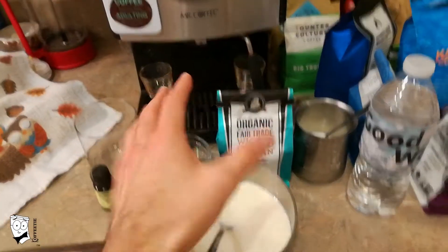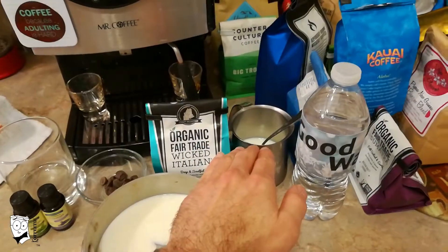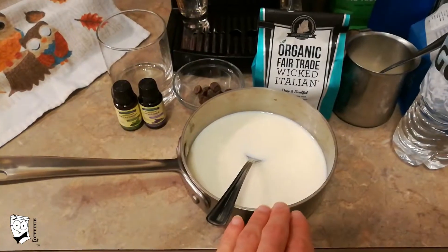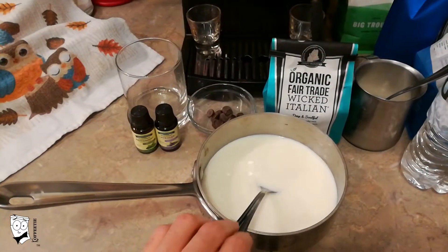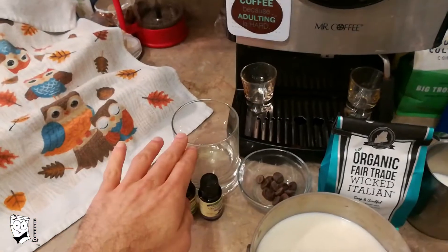The first method will be using an espresso machine. For this method you'll need your espresso machine, some good coffee, your frothing cup with a little milk for frothing, some good water, a pot with about a cup of milk for boiling, a tablespoon to mix everything, some chocolate chips, peppermint essential oil, lavender essential oil, and a cup to house it all.